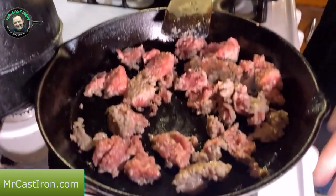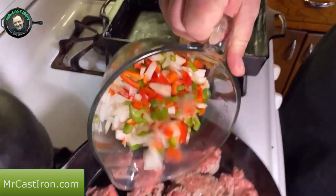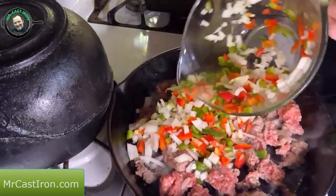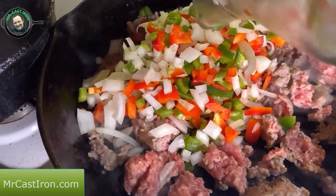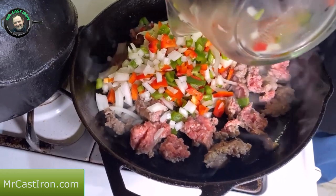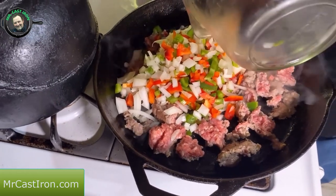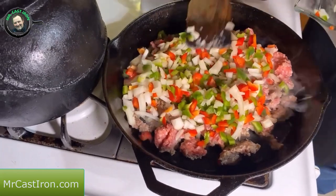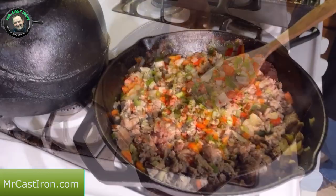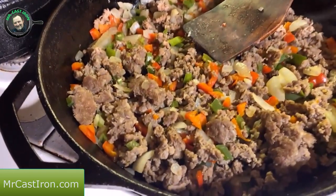We've got our sausage in the cast iron on medium to medium-high heat. I've got my bell peppers — half green, half red — and half of the yellow onion. I'm going to place all this in and let it sauté down. Once this gets cooked really well, we're going to remove it to a paper towel lined plate to drain any grease. We don't want grease in our casserole, but we do want our onions, bell pepper, and sausage sautéed really well.